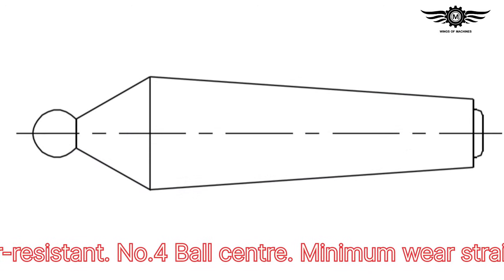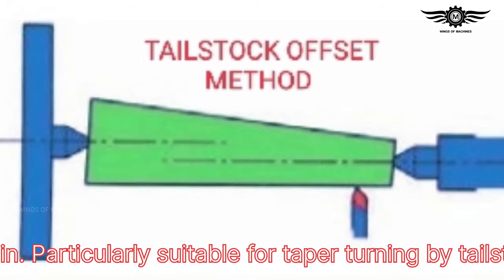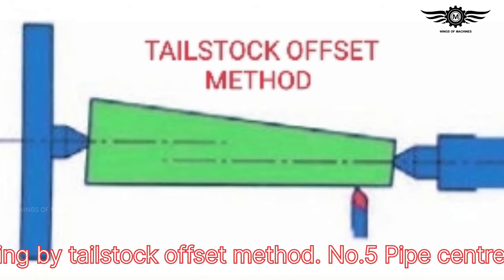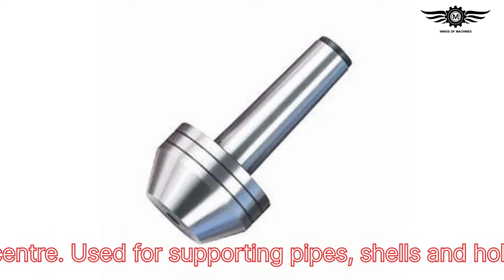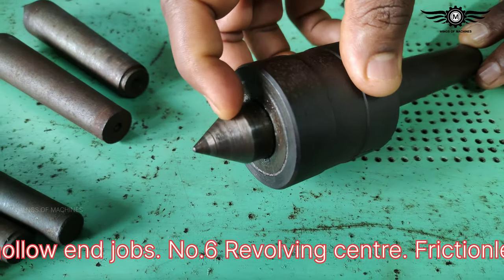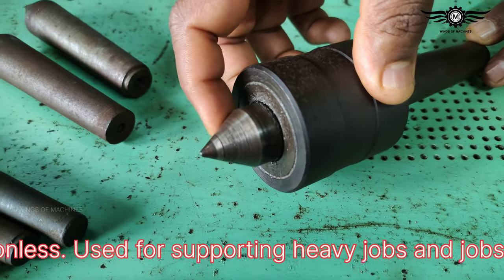Number four: ball center — minimum wear and strain, particularly suitable for taper turning by the tailstock offset method. Number five: pipe center — used for supporting pipes, shells, and hollow-end jobs.